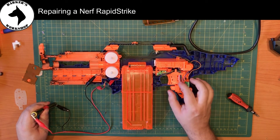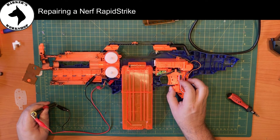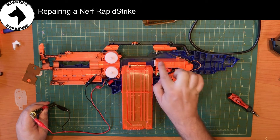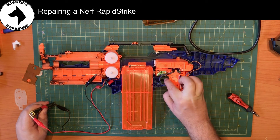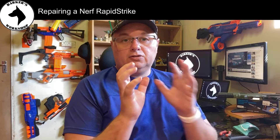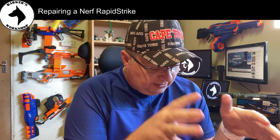You can hear the motors are working, and if I pull the trigger you'll see the pusher working as well. So right now this gun is basically repaired.